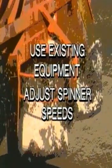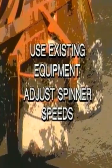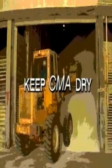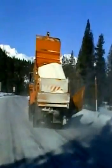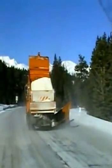Road crews can use existing equipment to apply CMA; however, spinner speed may need adjustment because of CMA's lower density, wind dispersion, and surface conditions. Trucks should be kept out of the weather to keep the CMA dry — when kept dry, CMA can be stored indefinitely. You will notice an immediate difference when using CMA on any road or highway: snow removal will be easier, the effect of CMA will last longer, and CMA's unique properties will be easier on road surfaces, on vehicles, and on the environment. CMA — the clear choice for winter roads.